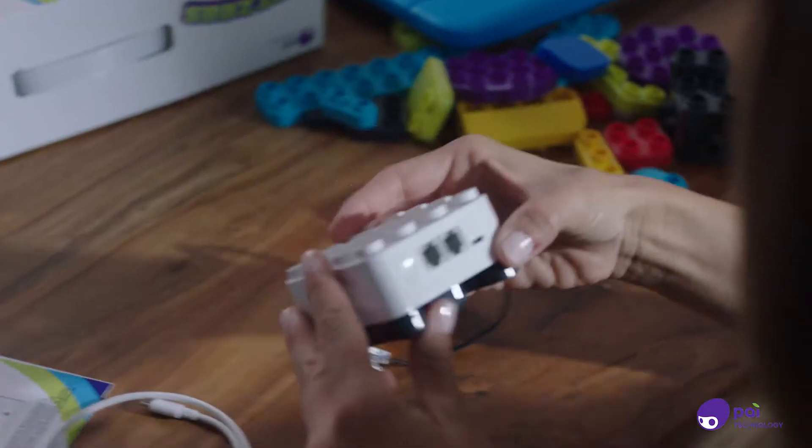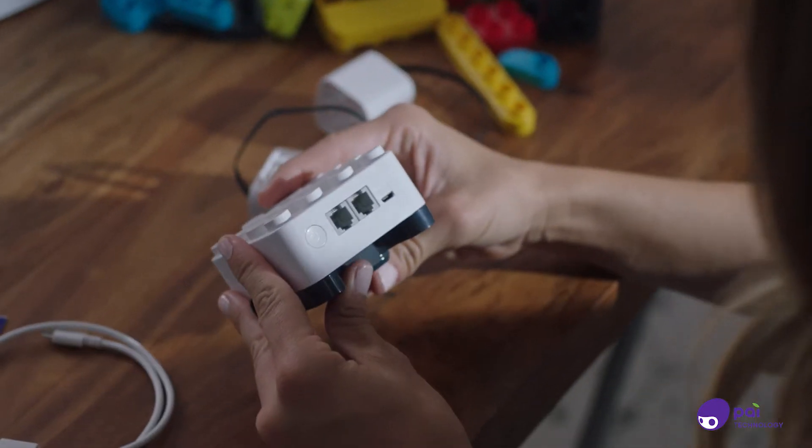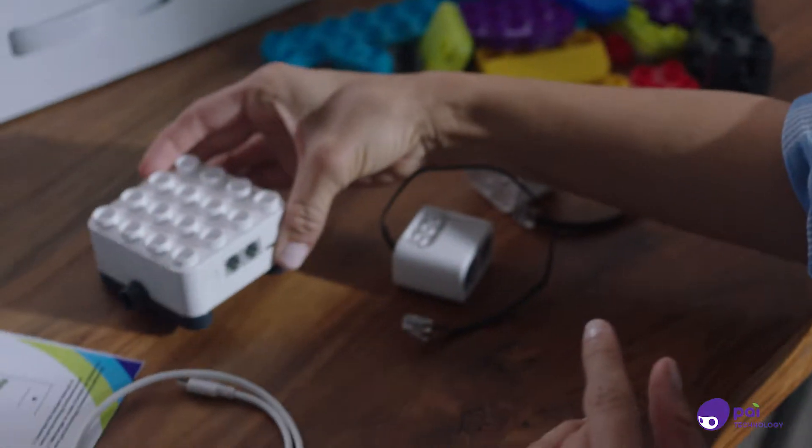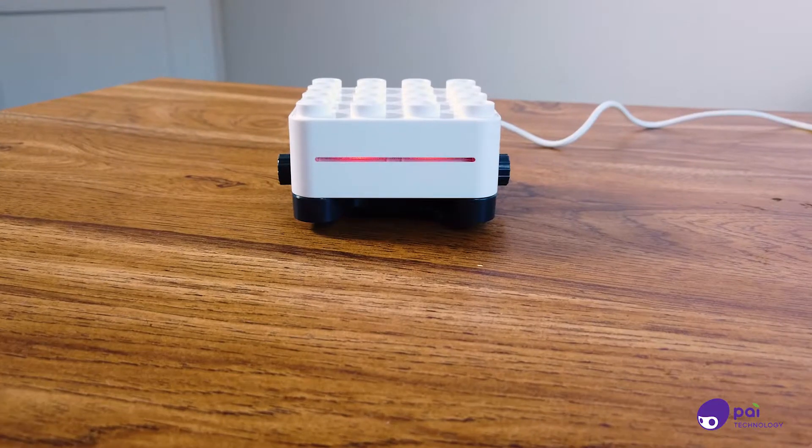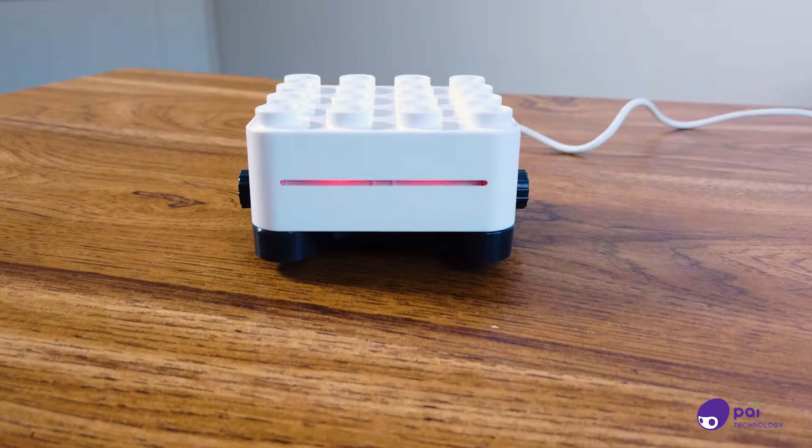The main control block is the robotics brain of all BOTSYS creations and should be charged prior to first use. When the block is charging, a red light will show. Once it's fully charged, the light will turn green.